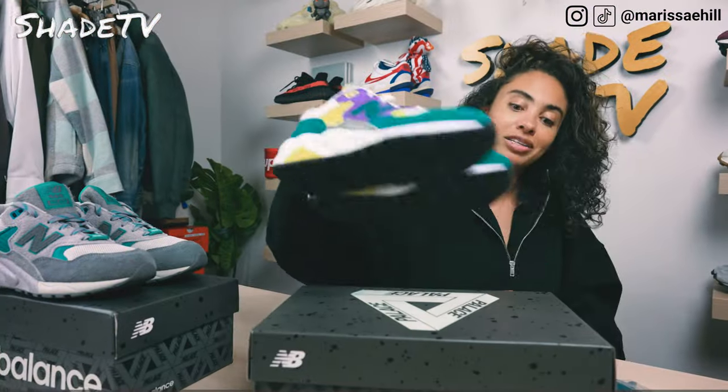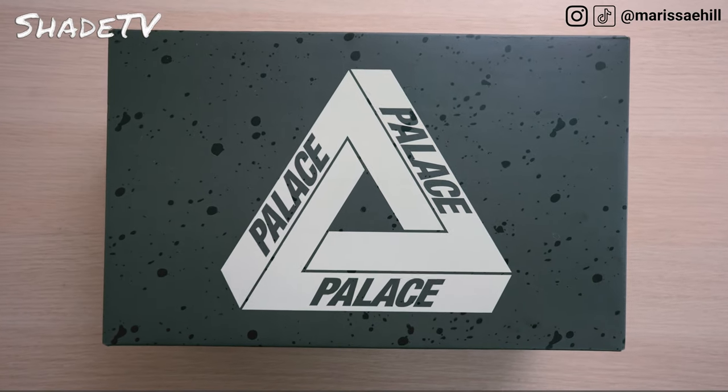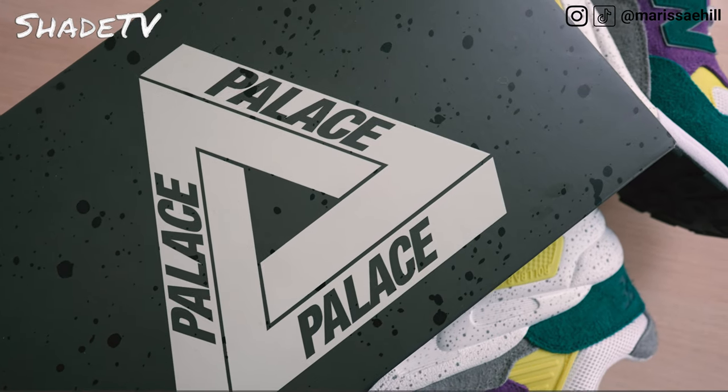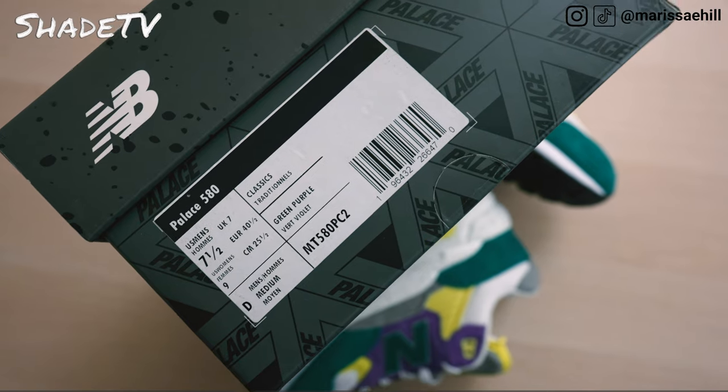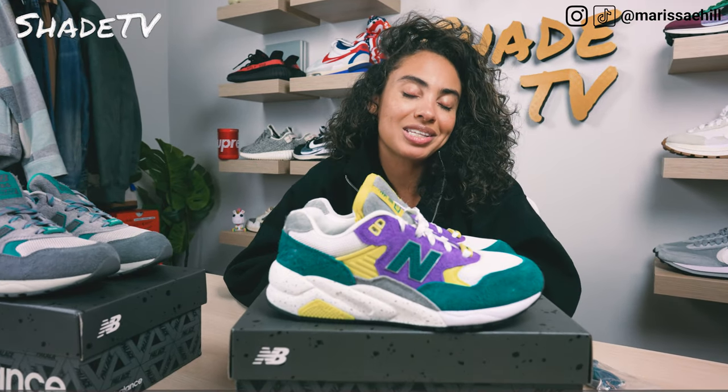As far as the box goes, to match the cool splatter marks on the shoe, we do have splatter marks on the box as well with the Palace triberg on top. Just a nice, cool coordinating box, which I love.